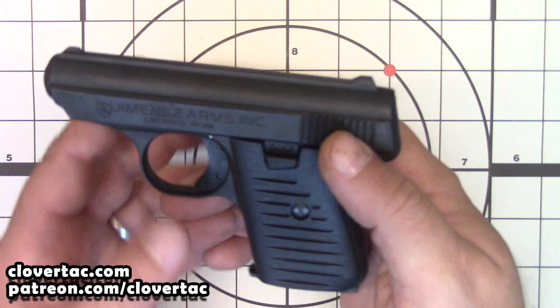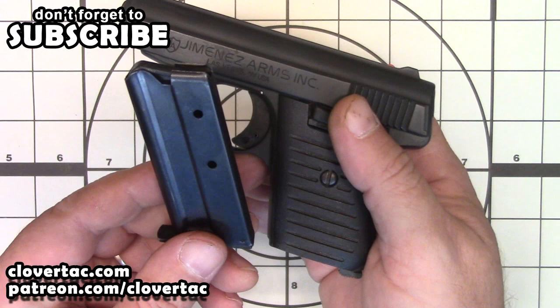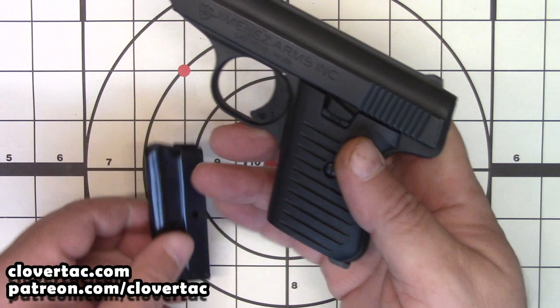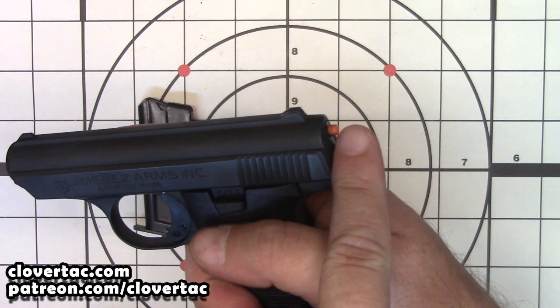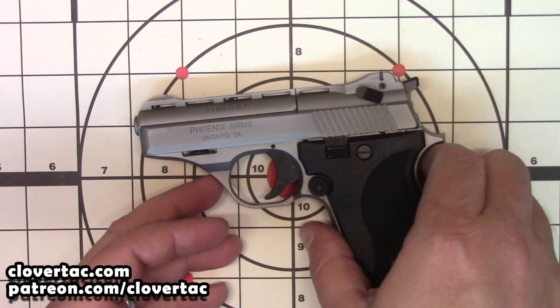Another thing about the JA-22 is the safety has no relation to the magazine. Everything operates pretty much like a standard, more expensive firearm. It does not have a magazine safety, meaning you can take the magazine out, rack the slide, it will cock and it will fire. Now let's take a look at the HP-22A from Phoenix.